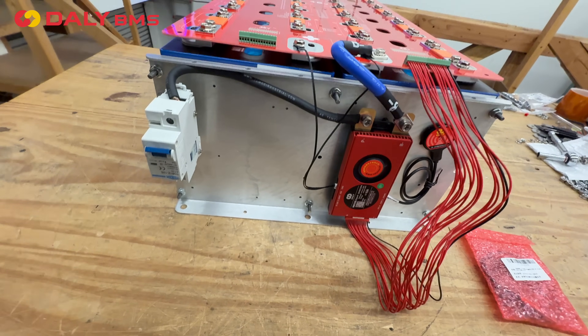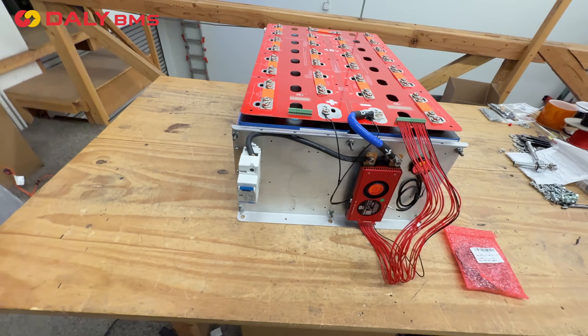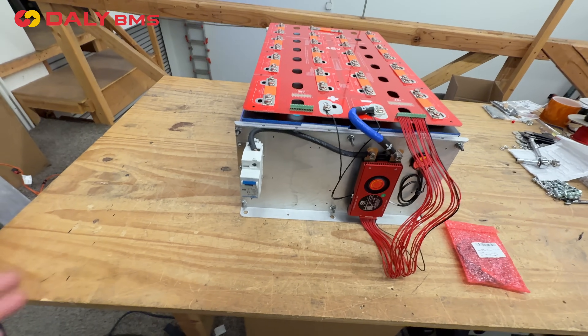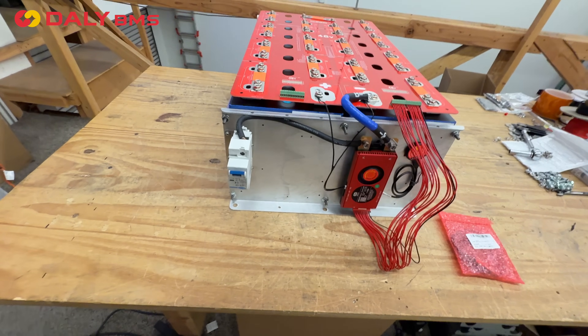I want to thank Dali for sending this to us. This is how easy it is to build a 14.5 to 16 kilowatt hour battery system that can run your entire home.